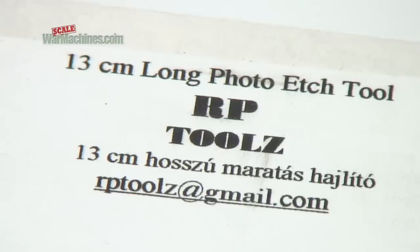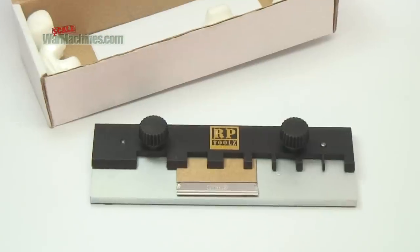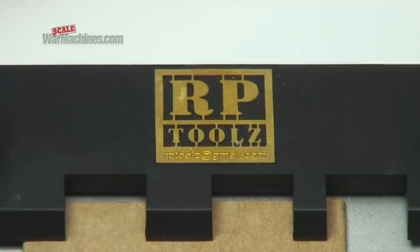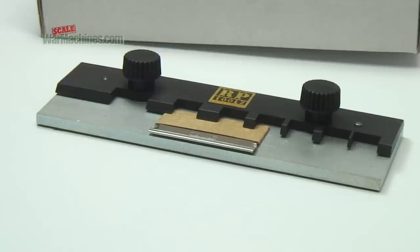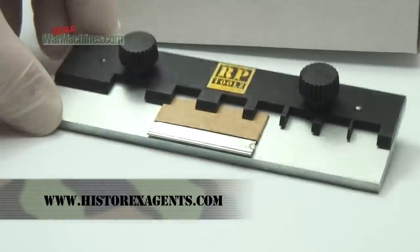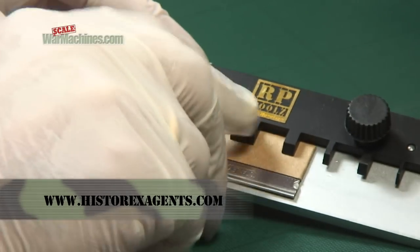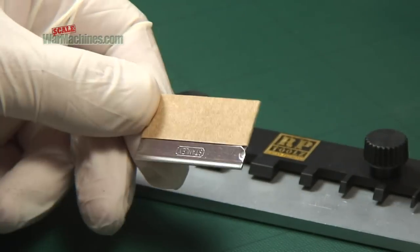RP Tools of Hungary make a range of specialist bending tools which come in 3 sizes. For this demonstration and review, we'll be using the 13cm mid-sized item. You can get all of the RP Tools range from Hysterex agents. The tool comes well packaged with a blade for bending items to shape.